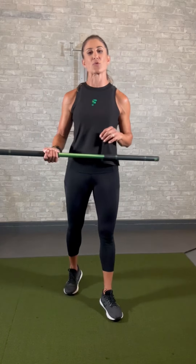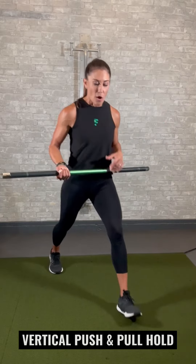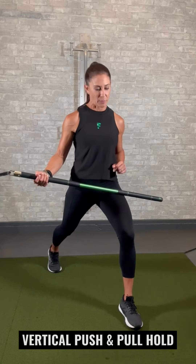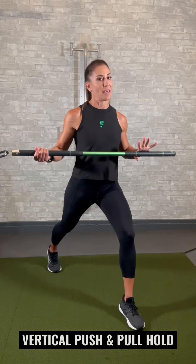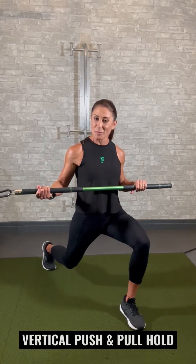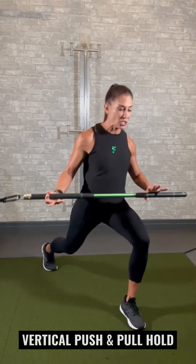The very first exercise is going to be an isometric exercise. We're going to get into a split stance position. I want you to go underhand grip at G5 and overhand at G2. If you want, you can get down into a full split squat — that's going to be harder — or keep it as a split stance position.